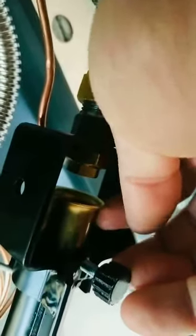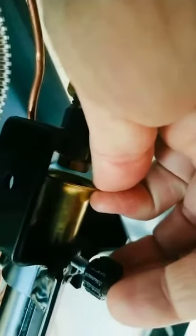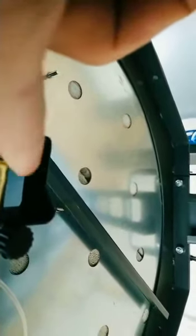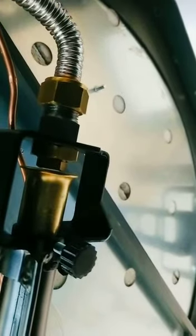I have to close a little bit and lock with the screw. The distance from here to the bashing has to be more or less 14 mm.